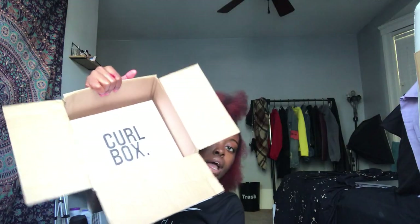It smells really good. This boy is heavy. This is what the box is like — it's like a cute little pink box. I love how simple the layout of this is. Let me cut this open.